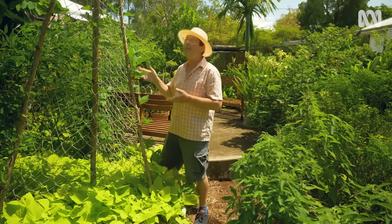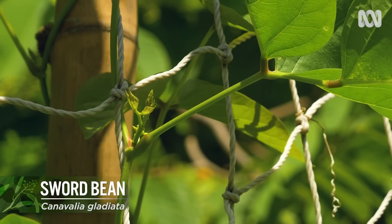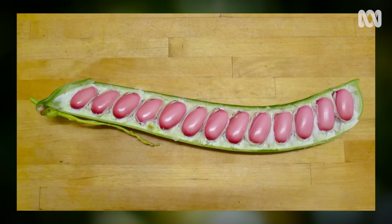Growing over here is another legume, the sword bean. I've introduced you to this plant before — I think it's a great subtropical alternative to the cool temperate broad bean.